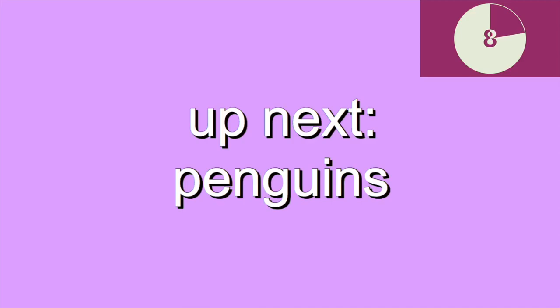Up next, penguins. With your feet flat on the ground, reach to tap each heel and alternate.